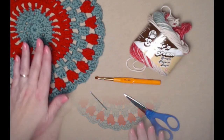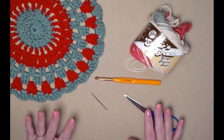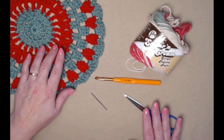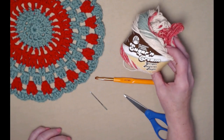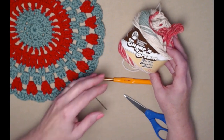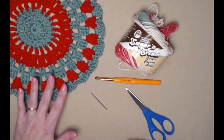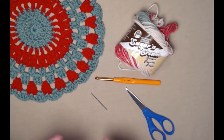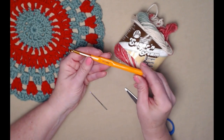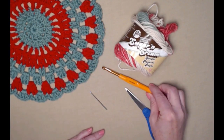To make your Country Christmas doily you're going to need about two ounces of any medium weight number four yarn in two colors. This one is made with the red and green of I Love This Cotton. For today's demonstration we're using the Sugar and Cream Holiday Stripes. You can also use an acrylic — some sparkle yarns would be beautiful — but if you use acrylic, don't place anything hot on this doily.